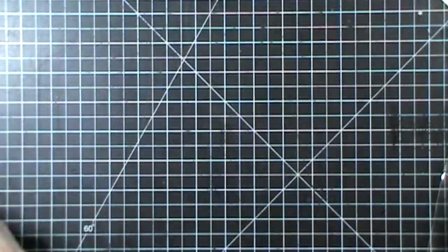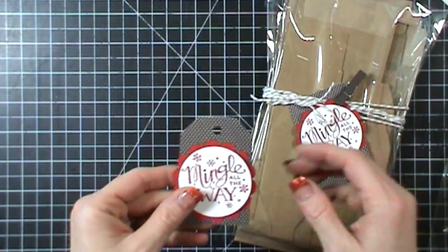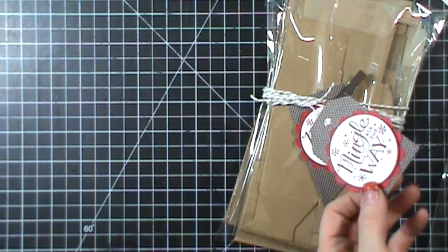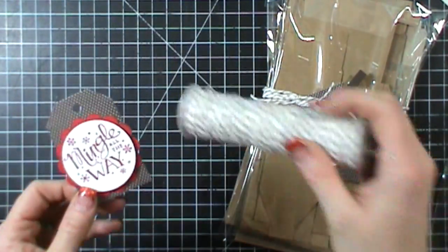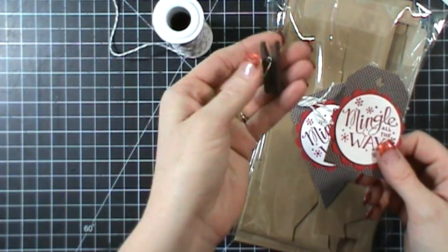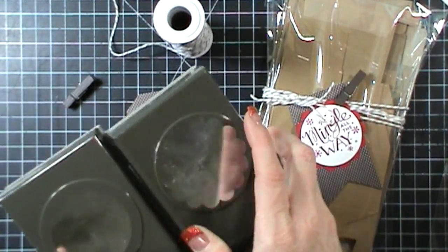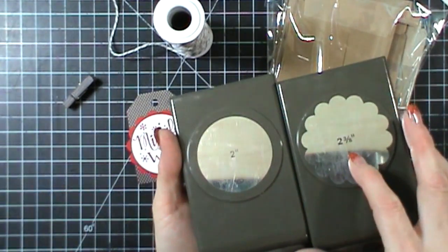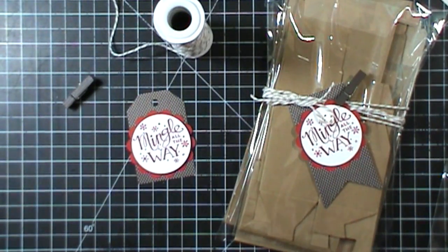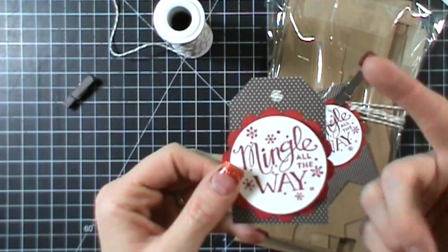All I've done is slipped it into a clear bag — this is a 6x9 bag. And then I've used this great tag accessory kit. It comes with all of these tags, some baker's twine, and some clothespins. All I did was take my 2-inch circle punch and my 2 and 3/8 scalloped circle punch, and I used the Mingle All the Way stamp set. I stamped that and then just layered it onto a tag.